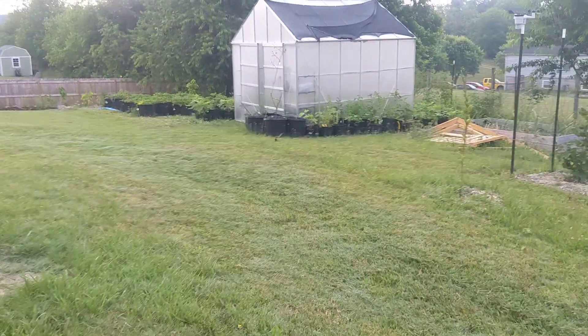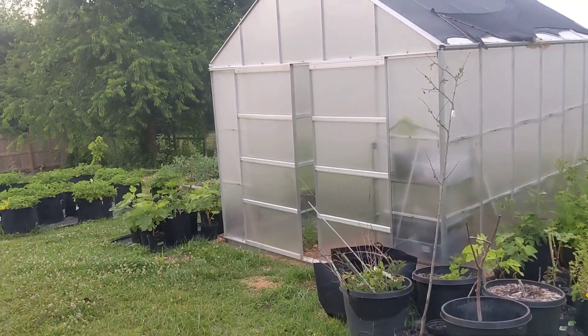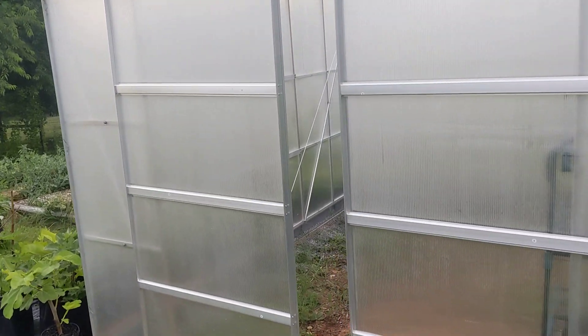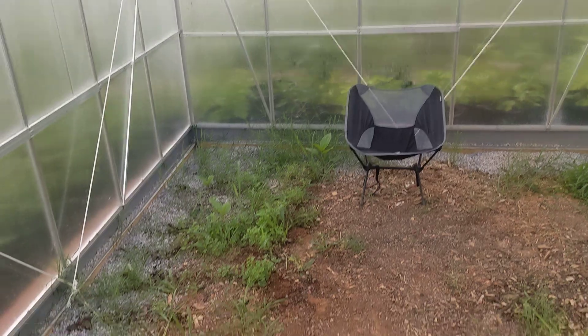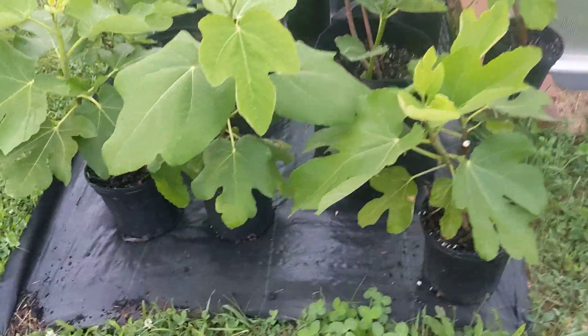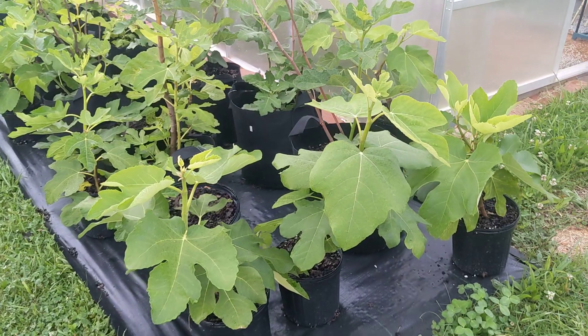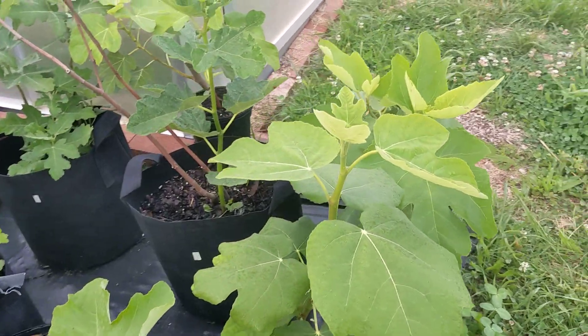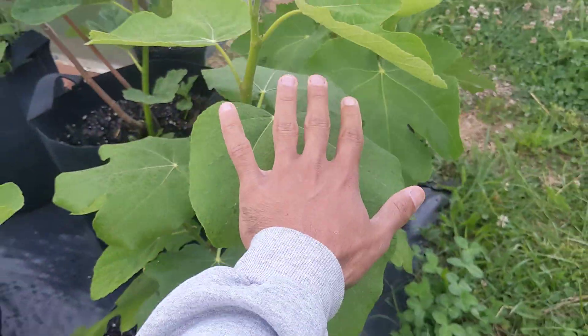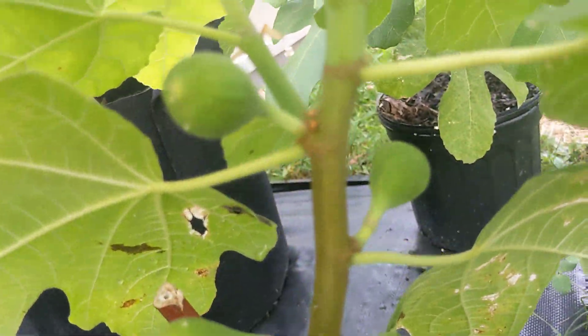Walking back towards the greenhouse is where we have all the container figs. If you've seen my previous videos, this greenhouse was full of container figs, which I've completely emptied out now. Just have a few random cutting experiments over here, but all of the figs have been taken outside. I put this weed fabric around the perimeter of the greenhouse — this is where the figs are going to be for the remainder of the season. Some of them are doing very well; the leaf size on that compared to my hand is impressive, and this is a cutting that started in February, and it has fruits on it already.